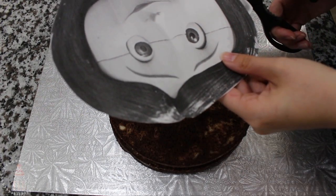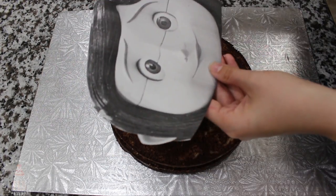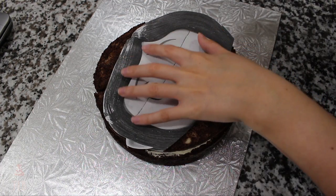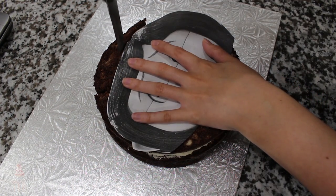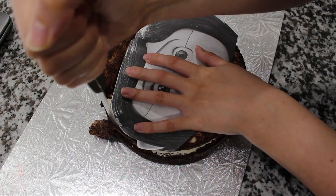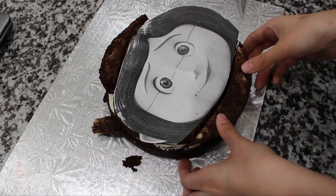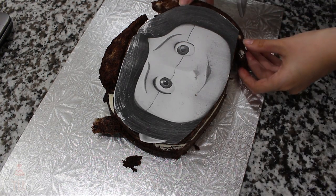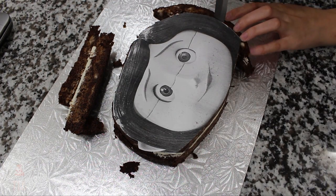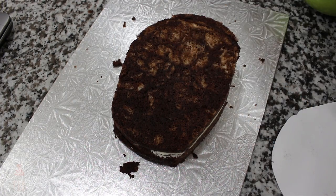I have my template of Coraline here that I will link below, and I'm cutting away just around the face and a little bit of the hair. I'm lining that template up on my cake and I'm going to start cutting around the sides.